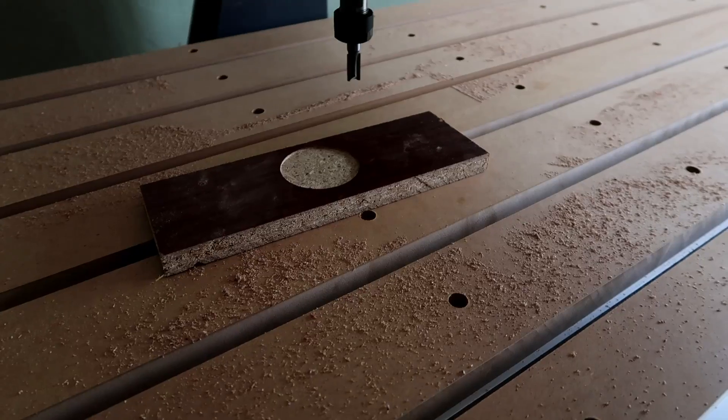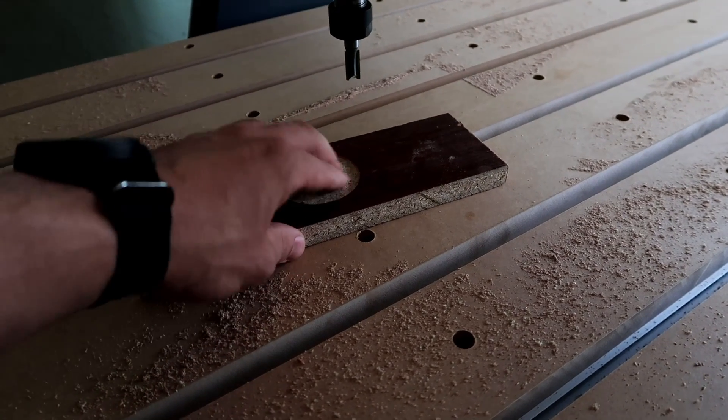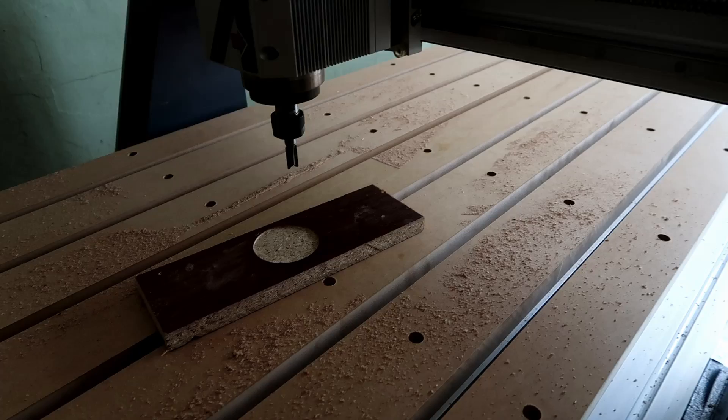It is quite exciting watching the machine work. So I can start making patterns for metal casting.